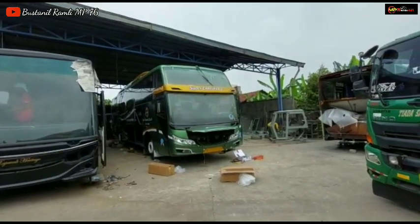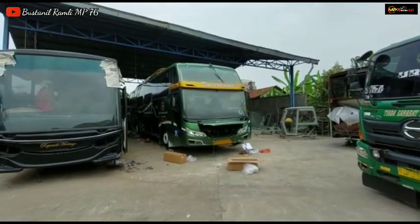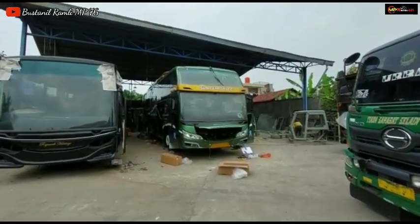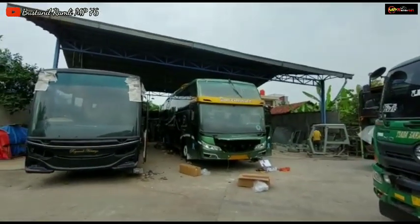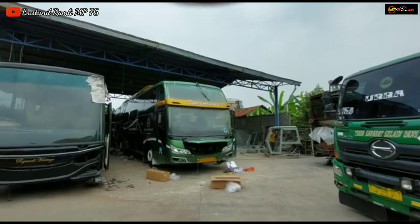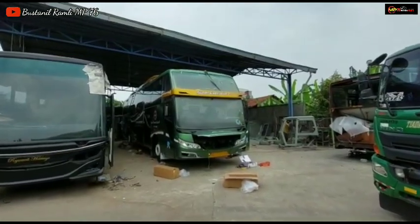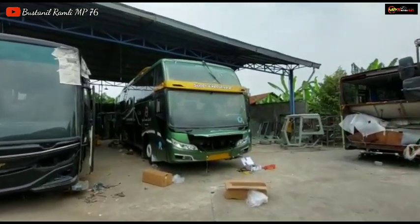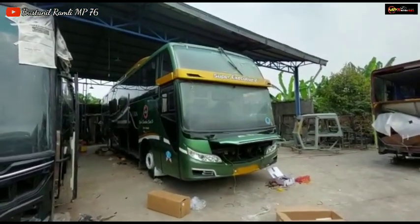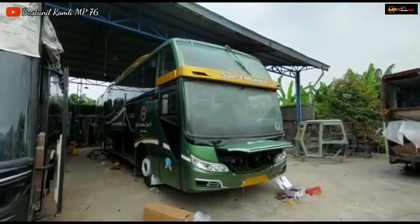Kalau untuk yang ALS 118 kita warna gold, dan untuk winglet-nya sendiri rencananya akan kita warna putih. Cukup sekian pembahasan unit ALS X271 yang sudah mulai tahap finishing ya, pemasangan lampu-lampu Alhamdulillah sudah diaplikasi sama tim body repair MP76. Bilamana ada salah kata, salah ucap, saya pribadi mohon maaf beribu-ribu maaf, karena saya sendiri manusia biasa yang tak luput dari salah dan khilaf, karena kebenaran hanya milik Allah subhanahu wa ta'ala. Wabillahi taufiq wal hidayah, wassalamualaikum warahmatullahi wabarakatuh.